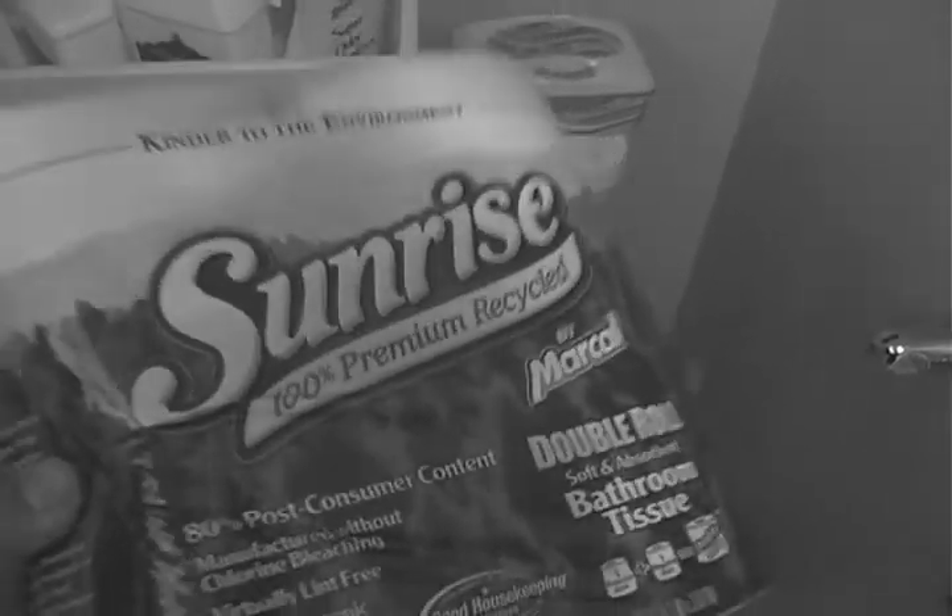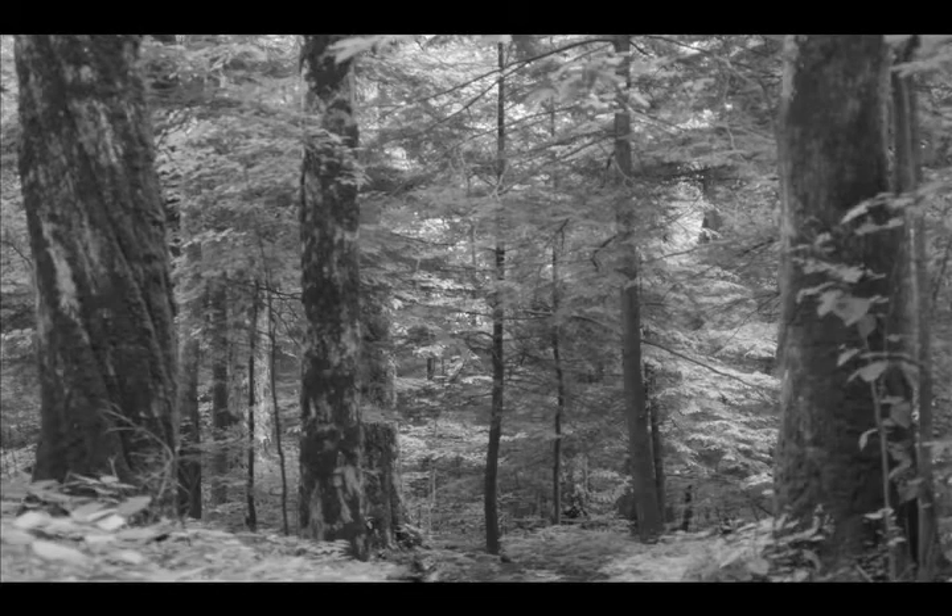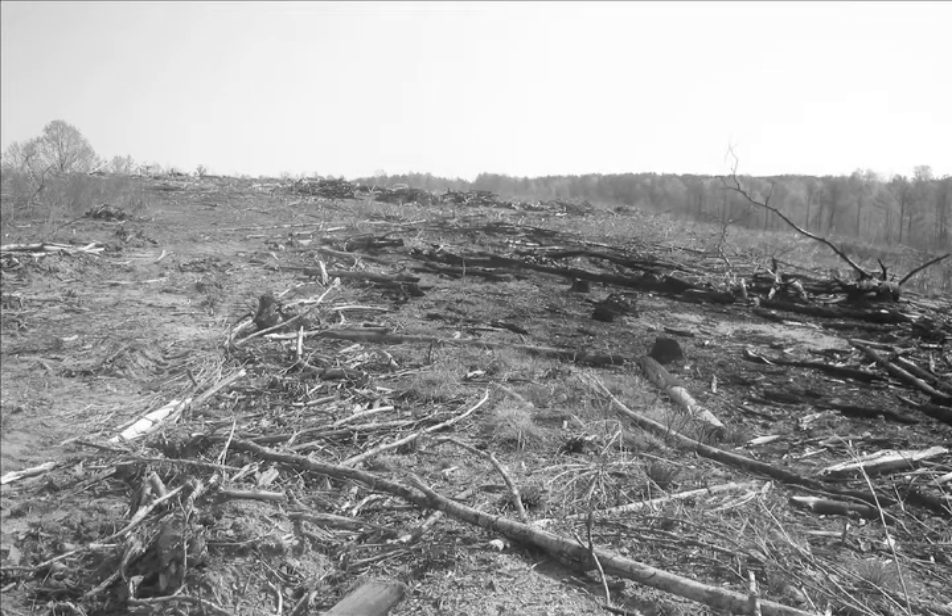Please note: always use 100% recycled toilet paper. Unless, that is, you don't care for old-growth forests and prefer a clear-cut look.